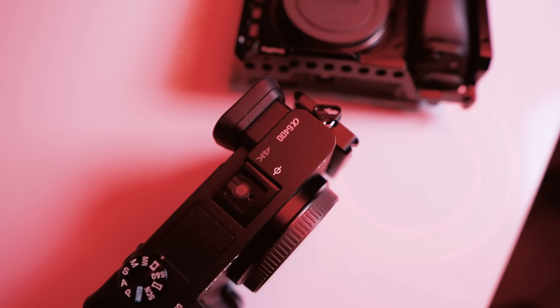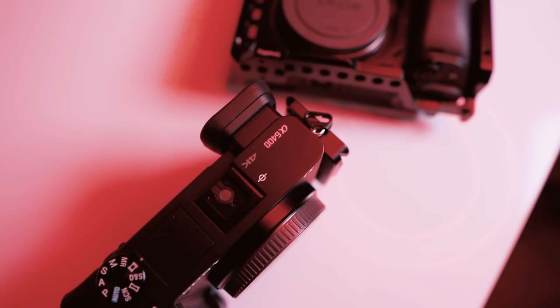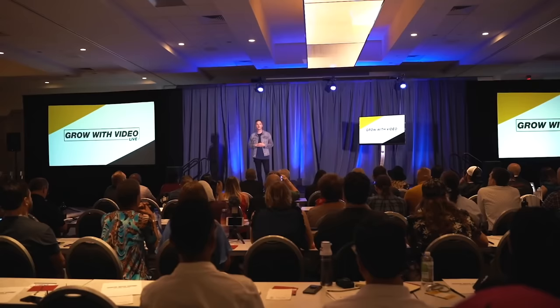If you're looking for a setup to capture lectures, live events, presentations, or even church sermons, there's a huge range of gear you could choose from. Here at Think Media, we've put together a great two-angle camera setup for our personal live events and workshops, and we want to share that setup with you in this video.